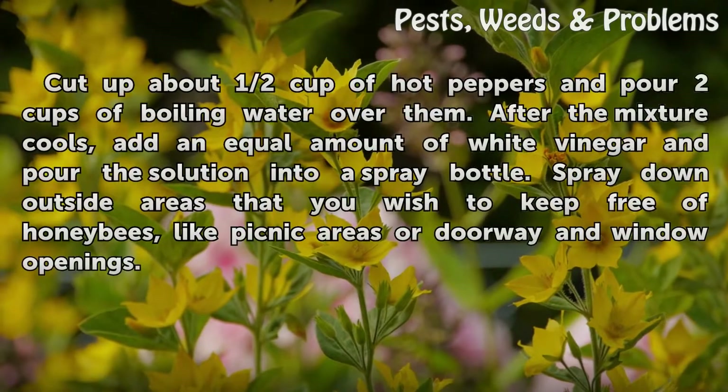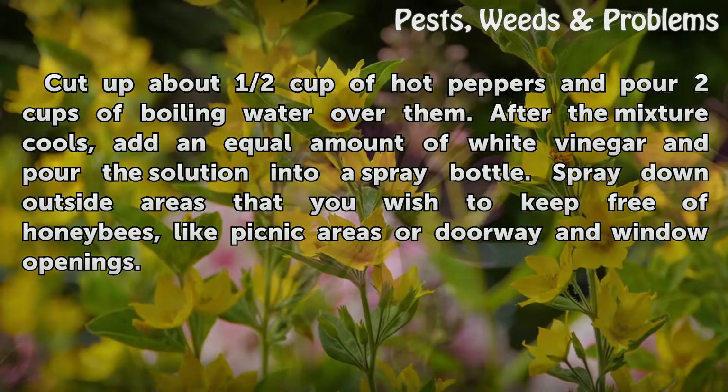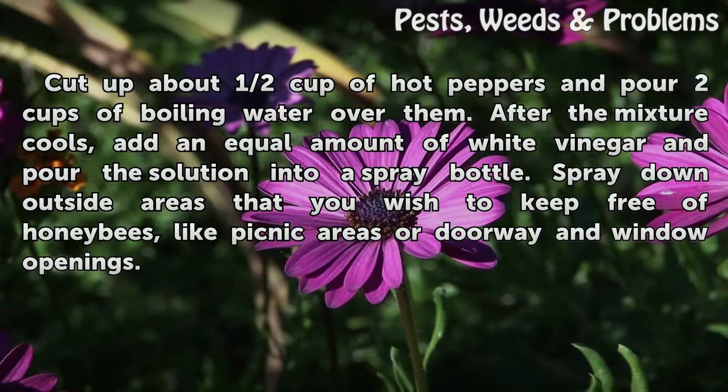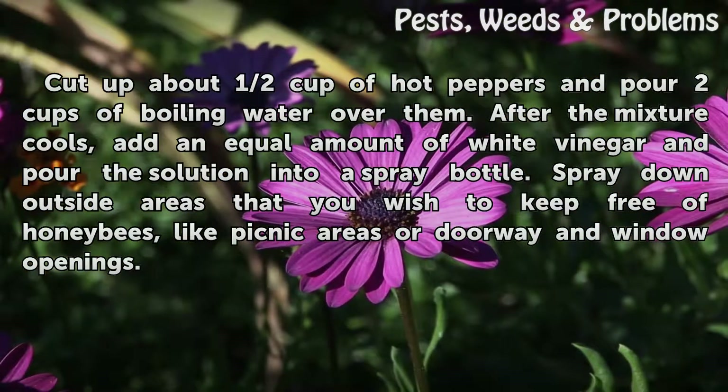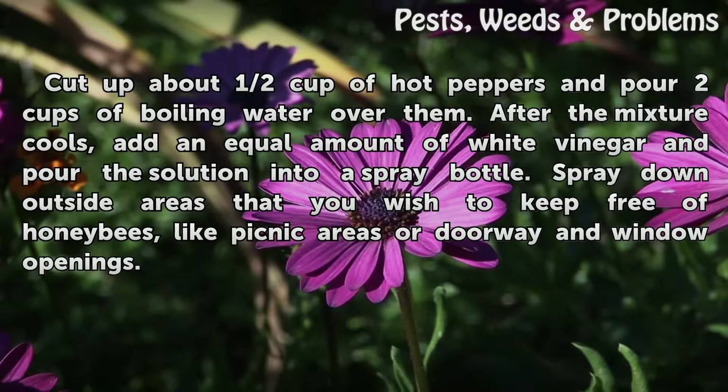Cut up about half a cup of hot peppers and pour two cups of boiling water over them. After the mixture cools, add an equal amount of white vinegar and pour the solution into a spray bottle. Spray down outside areas that you wish to keep free of honeybees, like picnic areas or doorway and window openings.